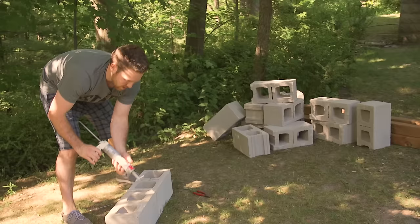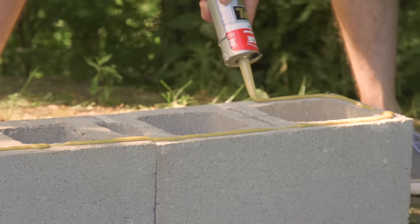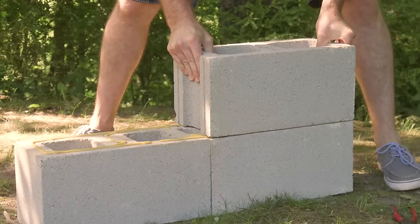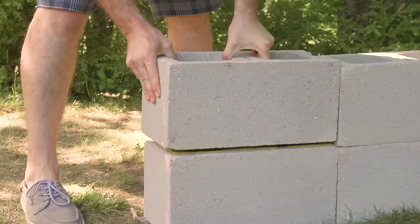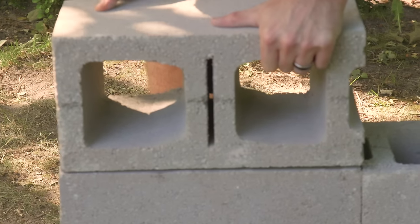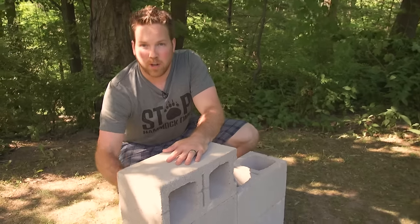Just going to snip the top off and apply it around the brick. So we have our frame in place; this next block is going to go sideways, and that is what the 4x4s are going to run through.